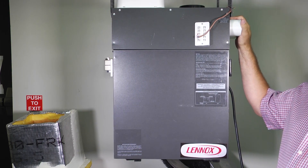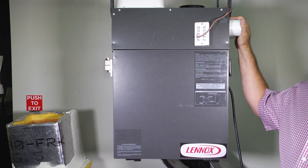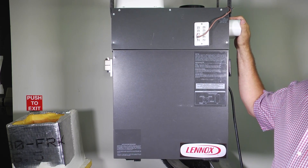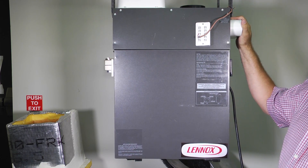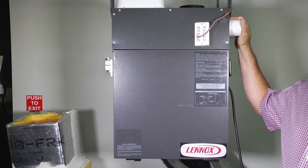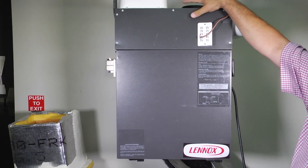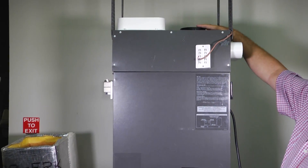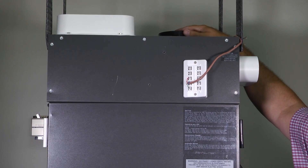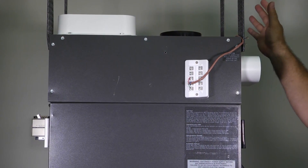Rather than opening a window where we just let that absolutely ice cold air come into the house and make our furnace work much harder, we've actually come up with something we call a heat recovery ventilator. Basically what a heat recovery ventilator is, it's like opening the window but also exchanging the heat as we go out. What we would normally do is hook up flexible duct that would take air from outside and bring it into the unit, and we'd have another one that takes air and puts it back outside.